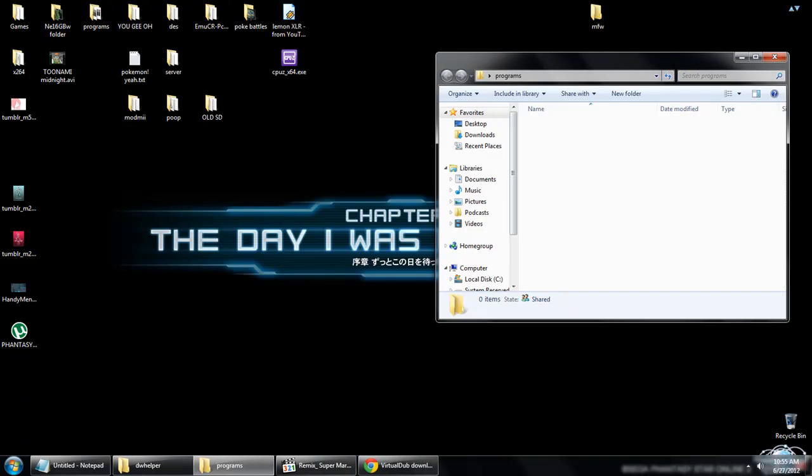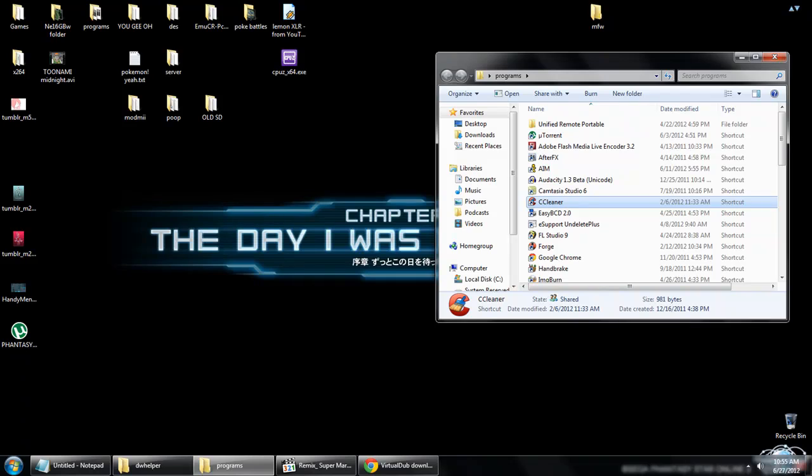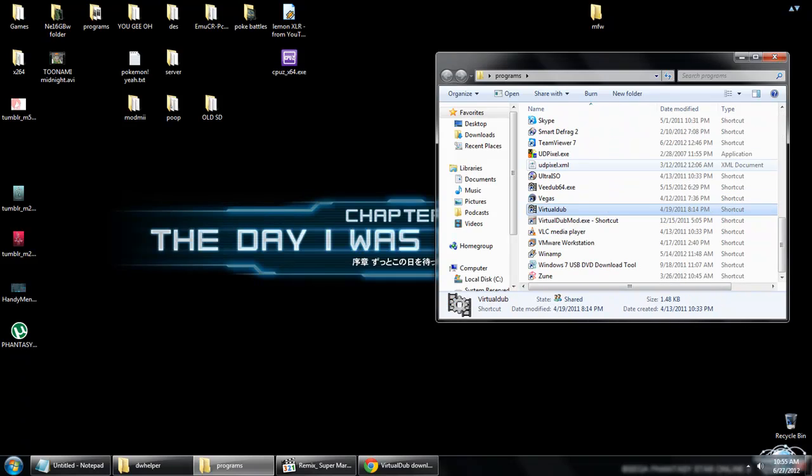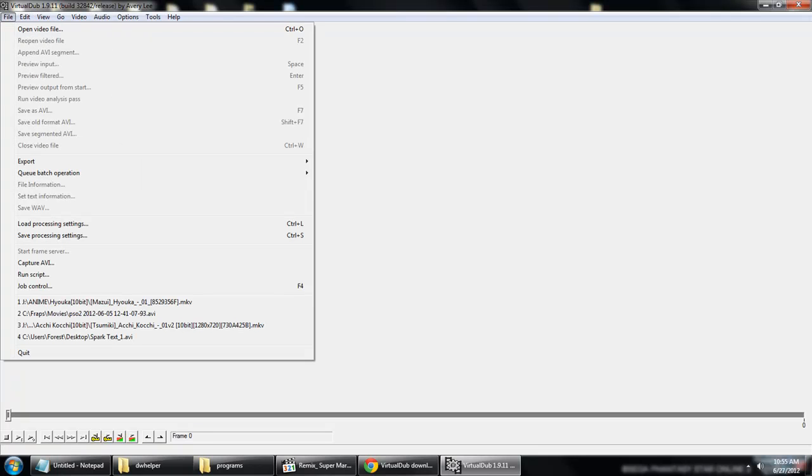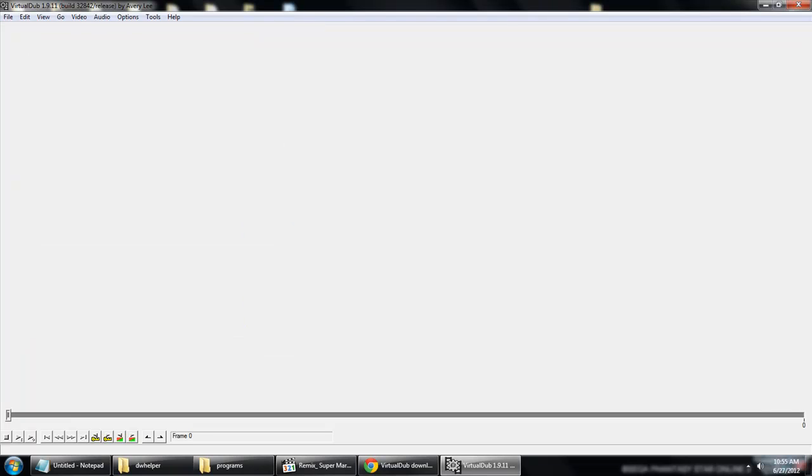Let's open Virtual Dub. We've got this nice blank interface — it looks confusing because we don't know what to do, but it's not. You go into File. Actually, let me turn on the Wii first.